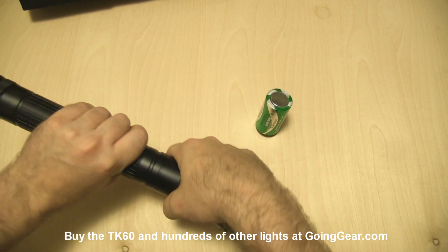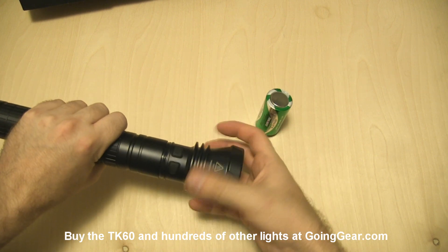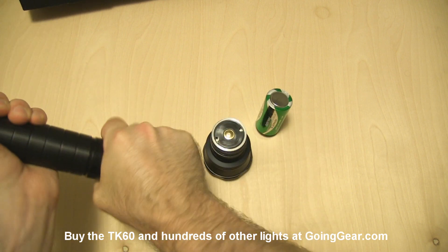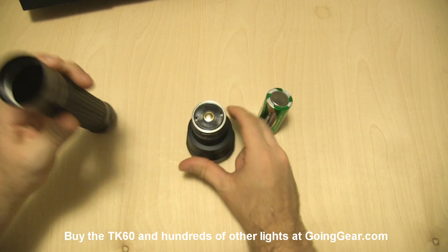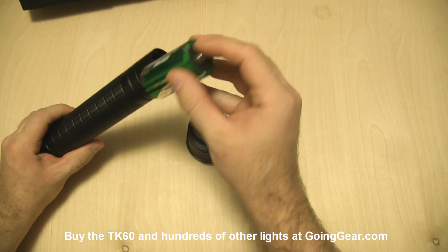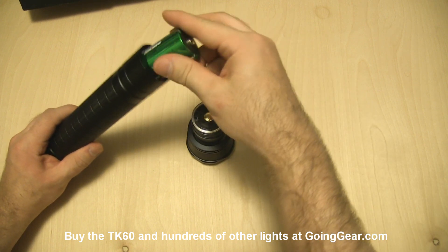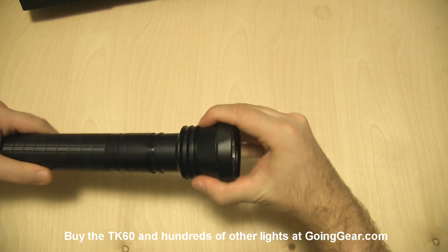To get the batteries in there, you can detach it either up here at the head or down at the tail if you prefer. I already opened the head, so we're going to use that. We've got three D-Cell batteries — I'm going to go ahead and slide those in: one, two, three. Stick the head back on and we'll show you the interface.